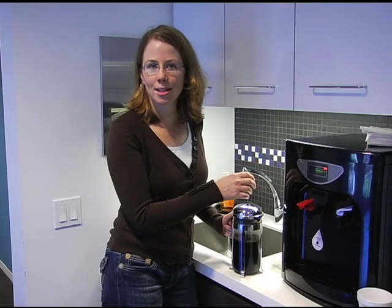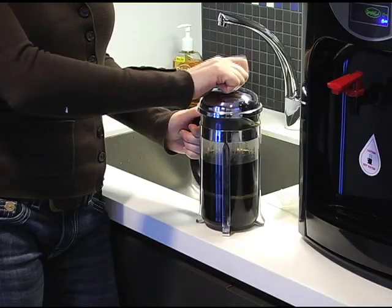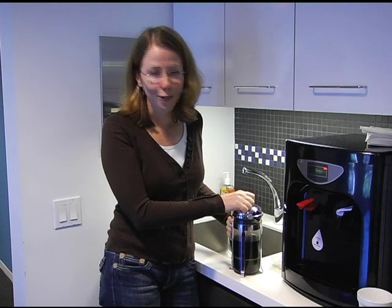Let it steep for seven or eight minutes, but no longer than that. Then depress gently. And that's how you make the perfect cup of coffee.